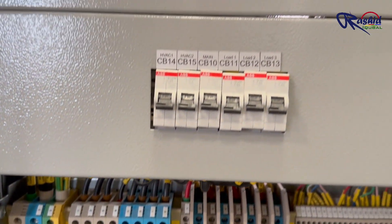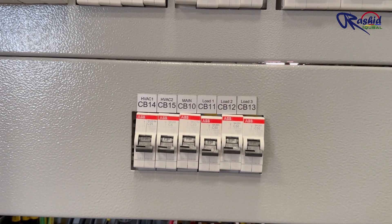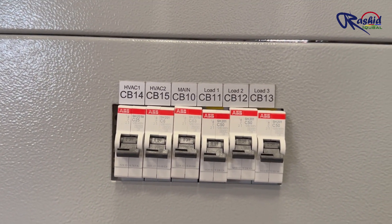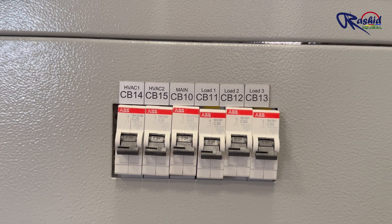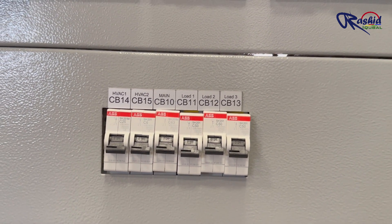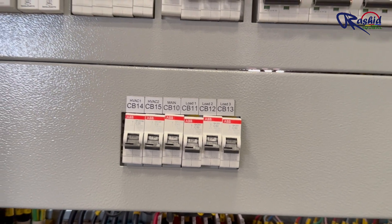This is the circuit breaker setup. CB10 to CB13 are for output AC load, and CB14 and CB15 are for HVAC, which is used to control the heating, ventilation and air conditioning system.